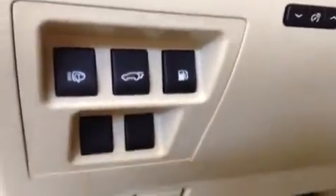Power seat settings. Power trunk, gas cap release, hood release, parking brake.